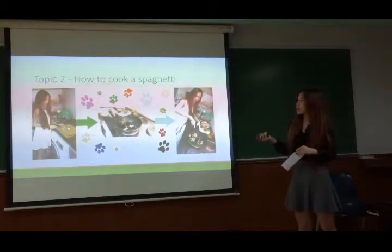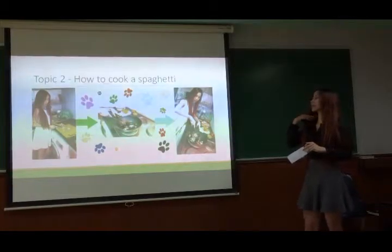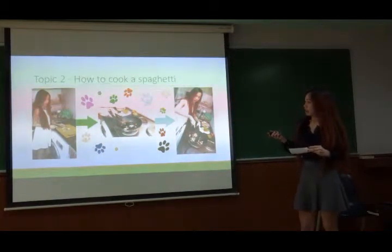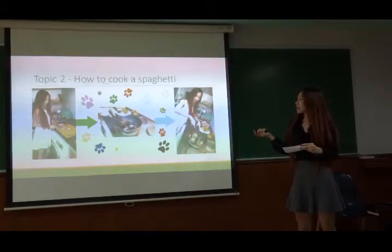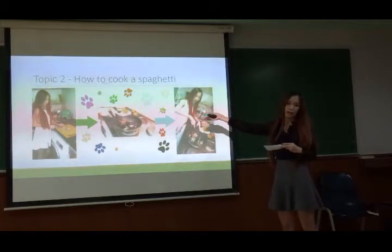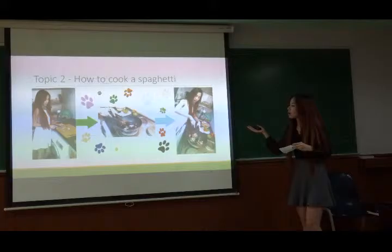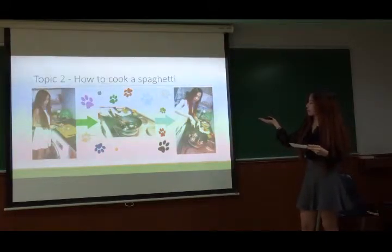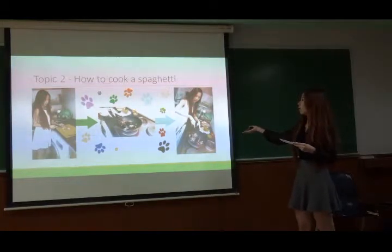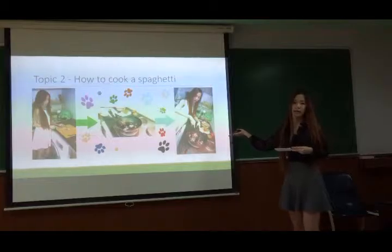My second idea is how to make the spaghetti. I'm going to do it step by step. The first one, slice the garlic. Then mix it together, put the pork in, and stir it over and over until the pork is nearly done.